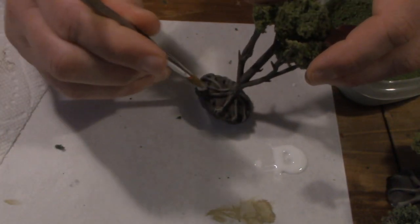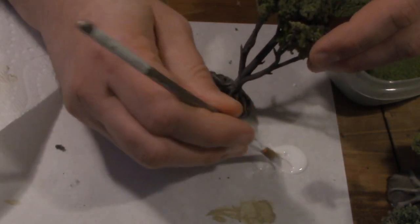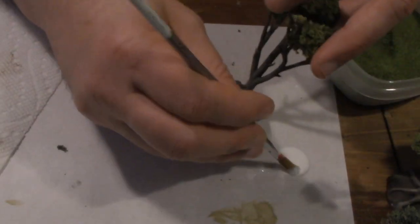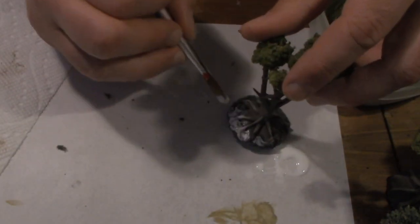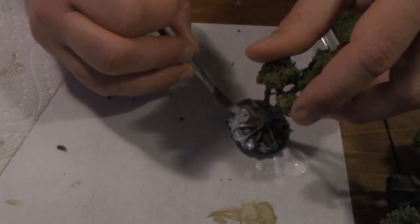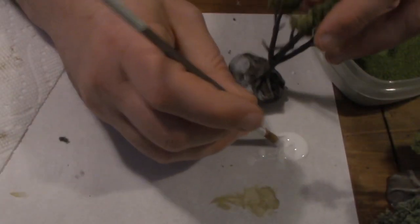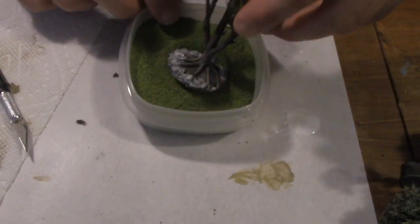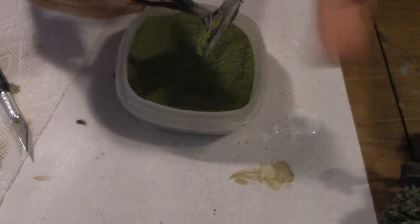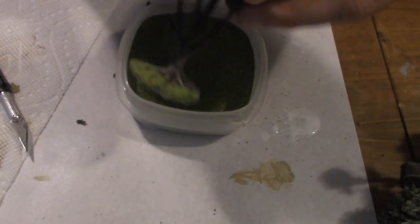Next I apply glue between the roots using a brush, which is perfectly fine as long as you wash the brush with lots of soap and warm water after. Make sure you get between the roots and not over the roots themselves, so they're not obscured by the modeling flock. Dip it into some green modeling flock, shake off the excess, and your tree is done in a matter of minutes.